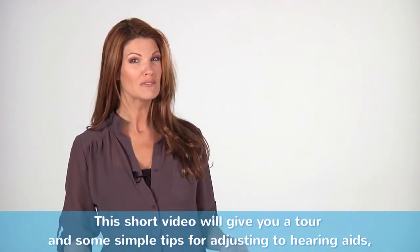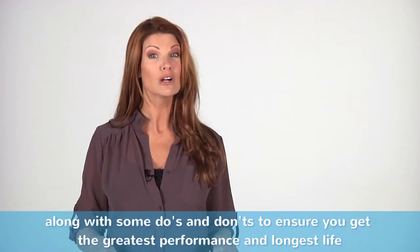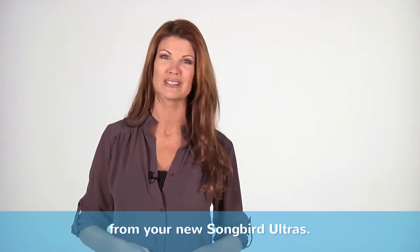Welcome to Songbird Hearing. This short video will give you a tour and some simple tips for adjusting to hearing aids, along with some do's and don'ts to ensure you'll get the greatest performance and longest life from your new Songbird Ultras.